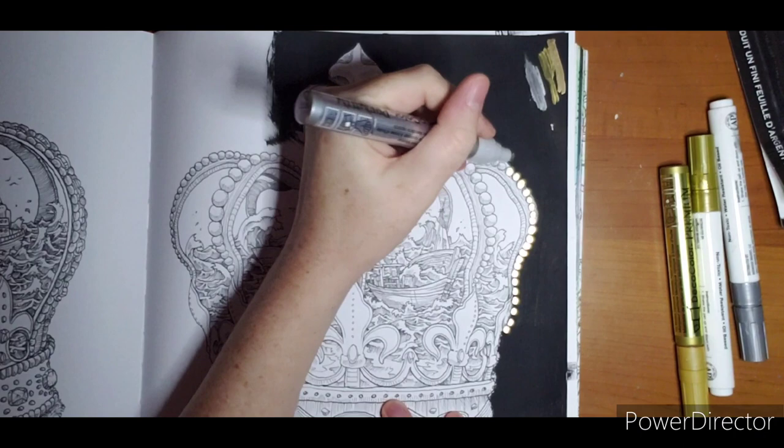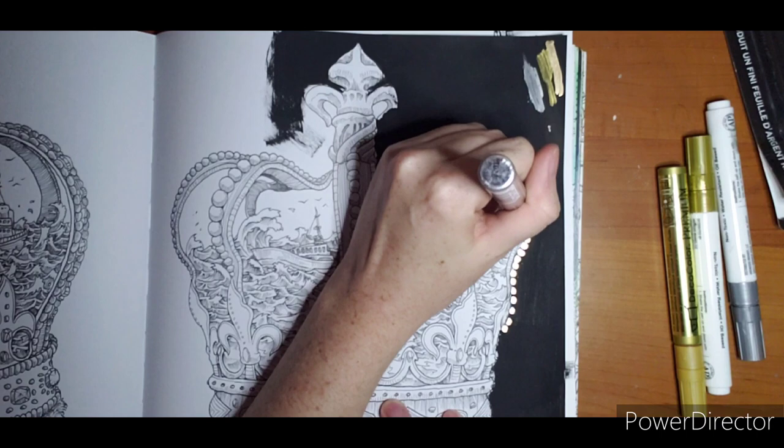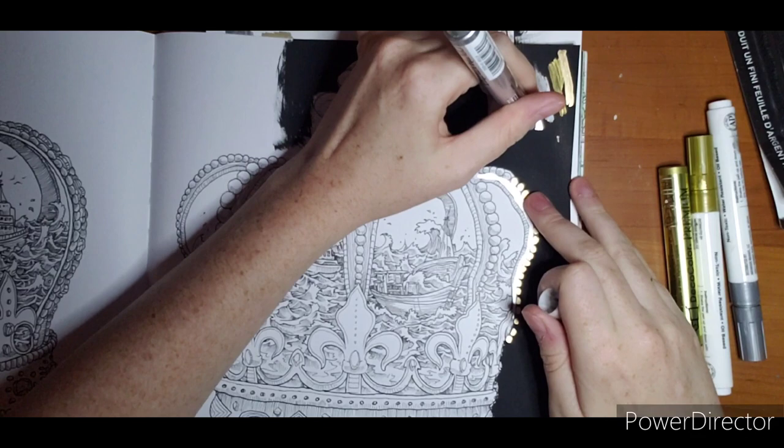I know the struggle for shiny pens is real. I really wish we could go back to Halloween now, because I feel like I had a couple Grim Reapers and some broken glass and maybe a mirror or two that I could have used this silver on and it would have looked fantastic.